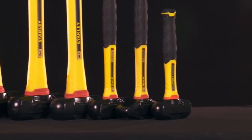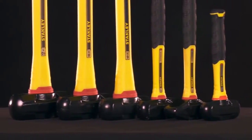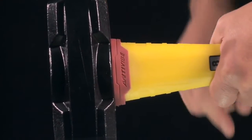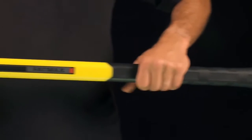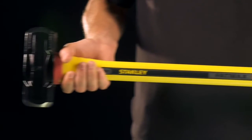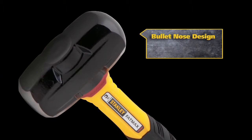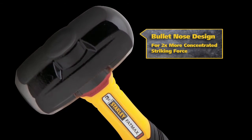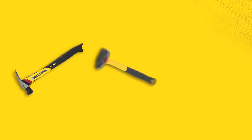Rounding out the anti-vibe family are short and long-handle sledge hammers. Featuring the same shock-absorbing collar as the hammers, the sledges are built using a particulate-filled fiberglass core designed to absorb shock on impact. A bullet-nosed design delivers two times more concentrated striking force.